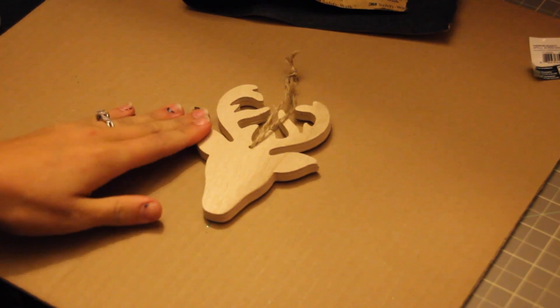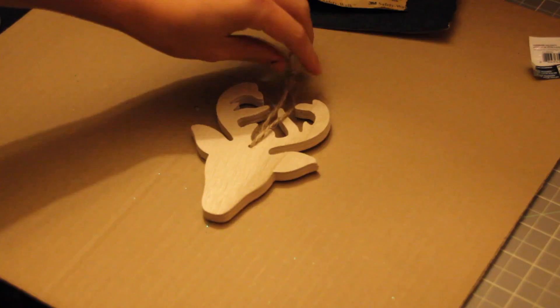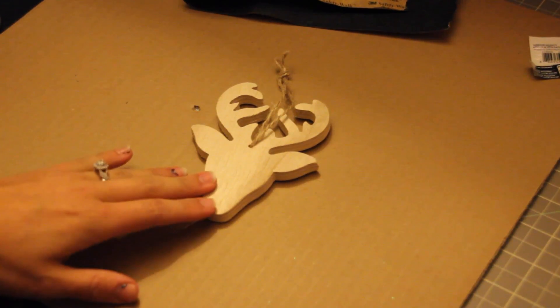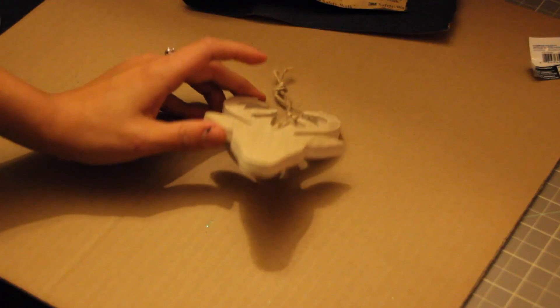So the first one I'm going to do — sorry about my nails, I just got them taken off and I'm going to get them redone soon. But the first one is this deer, kind of rustic-esque ornament. I picked this up at Michael's and I believe I got it for about $1.20.